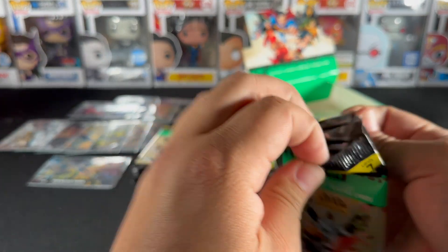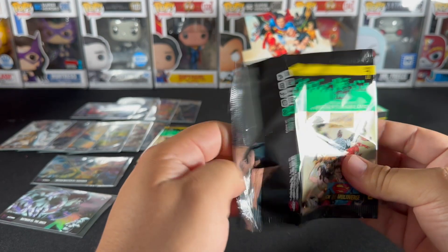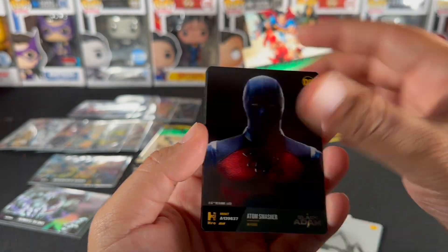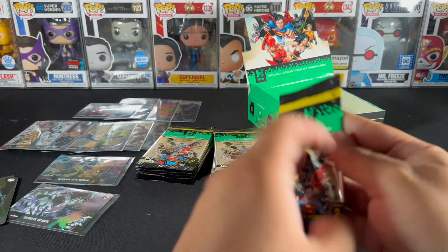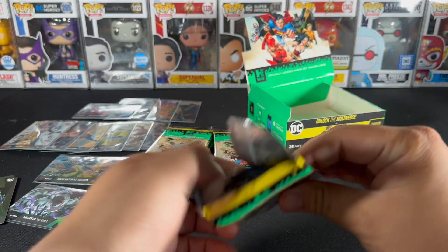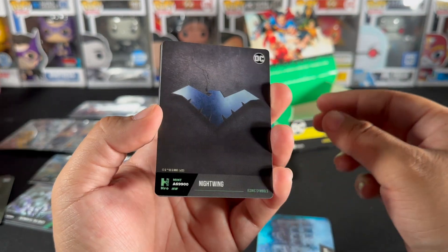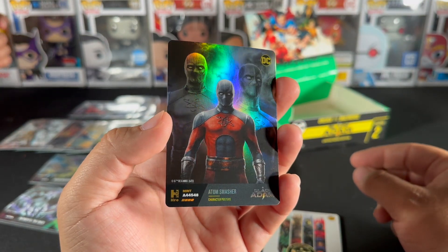The Flash comes out June 16th — we had to consult Leo on that one but we're close. Flashpoint Batman — maybe we'll see a version of this in the movie. There's also a competitor Marvel movie coming out June 9th. Here we go — an Item Smasher, that's looking nice.